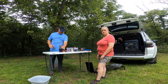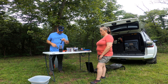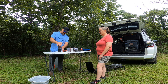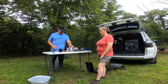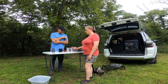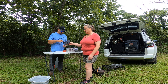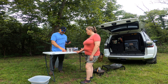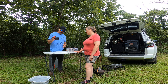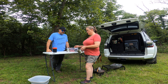Here's typically what we cook on: this is the Camp Chef Everest, 20,000 BTU each burner. Most camp stoves you get are not that powerful — it boils water real quick and cooks super hot. We had a larger Camp Chef when we were camping out of our truck that had its own legs and didn't take up table space, but it was really large and heavy. So we went to a smaller, lighter version and we are absolutely loving it.